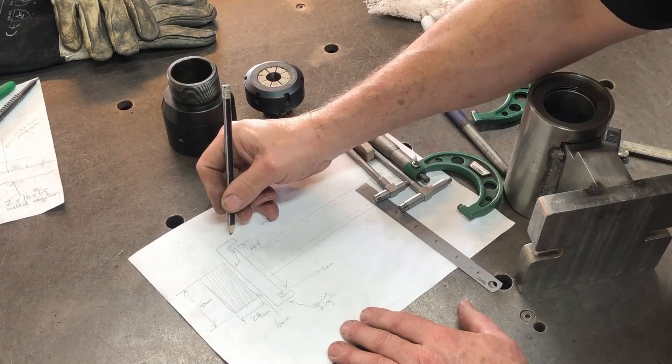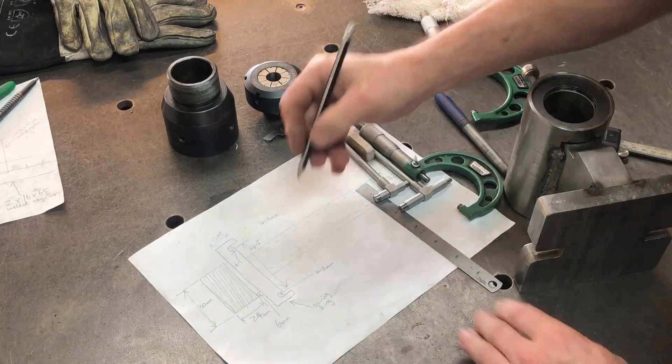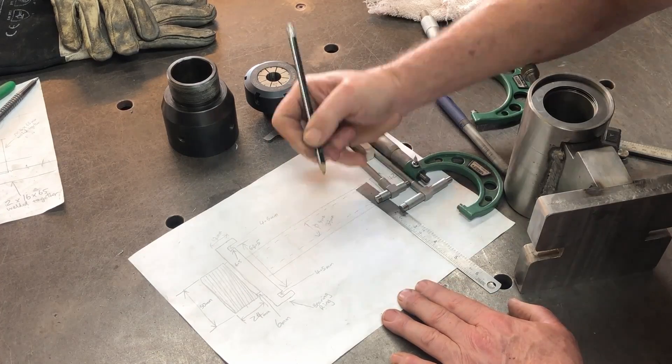While that was chopping off in the hacksaw I was drawing up a plan, and this is where I made a mistake which I'll talk about a little bit later.